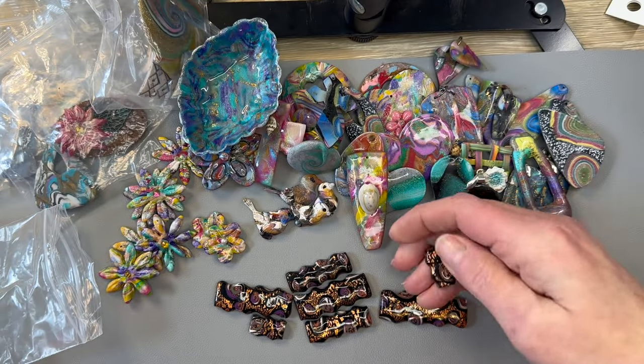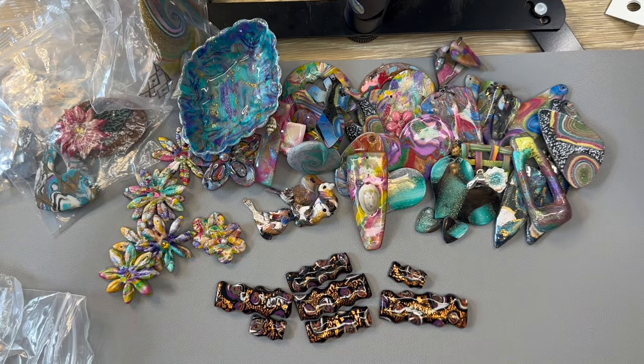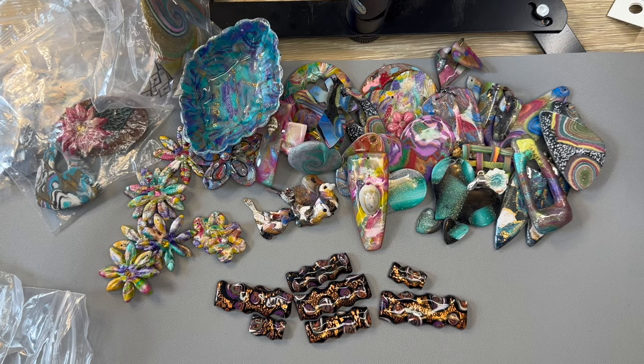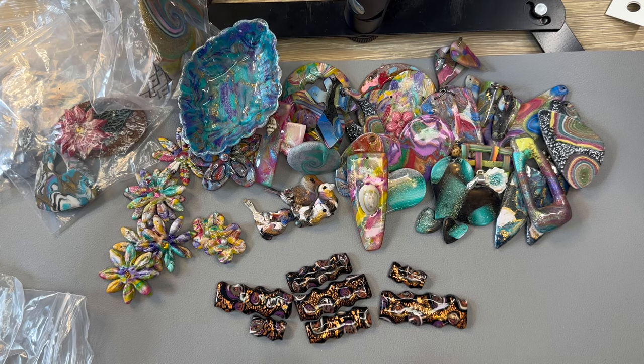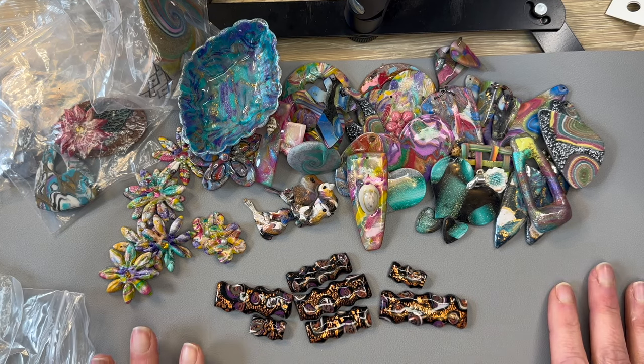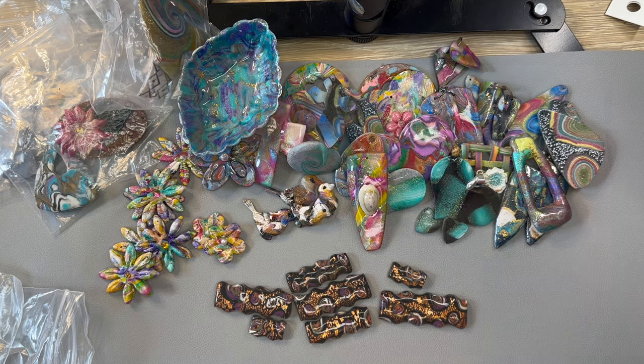Beth, you totally outdid yourself — this is unreal, I really thank you so much. I want to make something right now and I have no idea what I want to make first. I'm going to give myself a minute to breathe, look over all the pieces, and then we're going to come back and make something fun. Thank you so much — everything is just gorgeous.